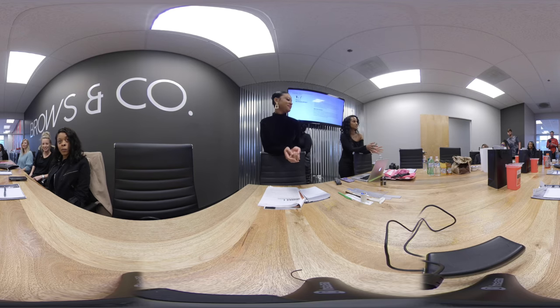Microblading is also known as 3D brows or eyebrow embroidery. It's a form of permanent makeup. We use a manual tool to create simulated hair strokes with pigment to the upper dermis layer of the skin and the eyebrow region.